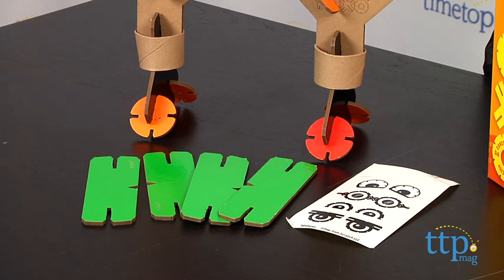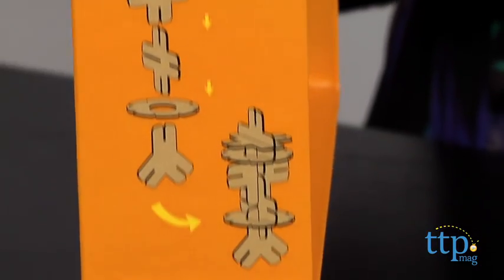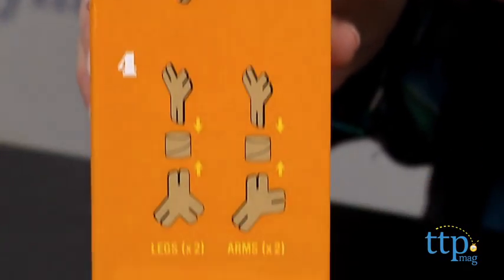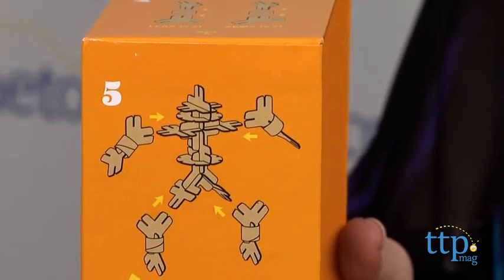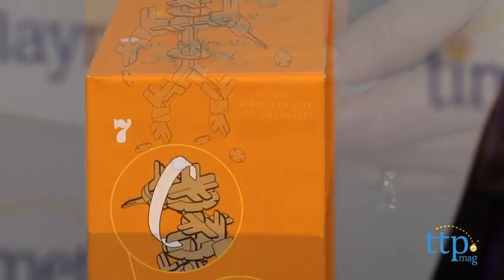It took us about 10 minutes to put the robot together. The instructions, which are on the side of the box lid, are pretty easy to follow. The pieces are different colors, but the instructions only show you which shapes to use and not which colors, so kids can use whatever colors they want as long as they are using the right shape.